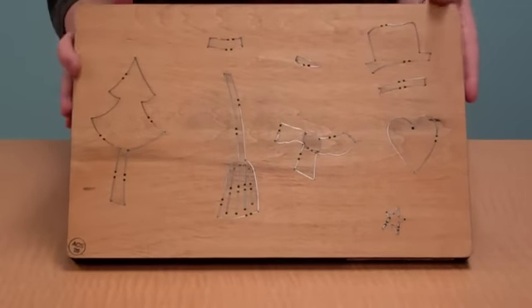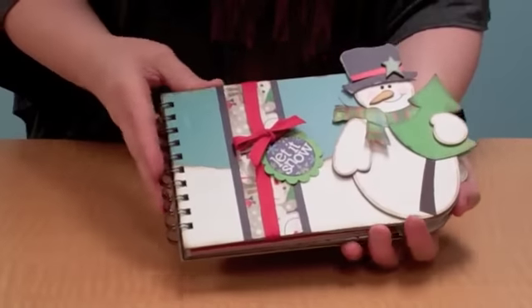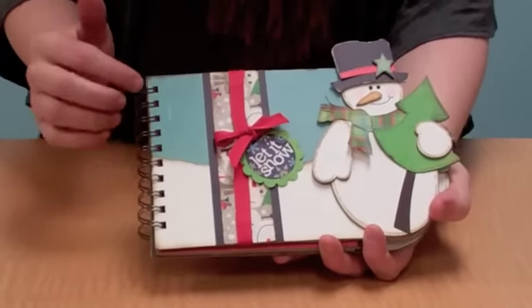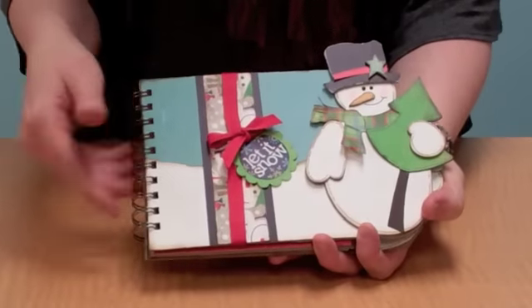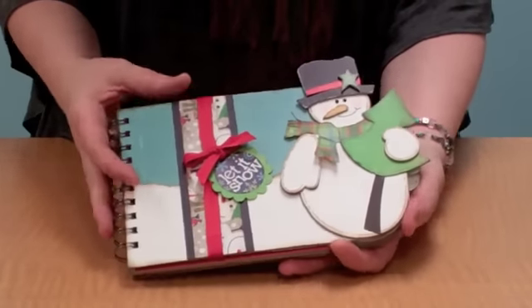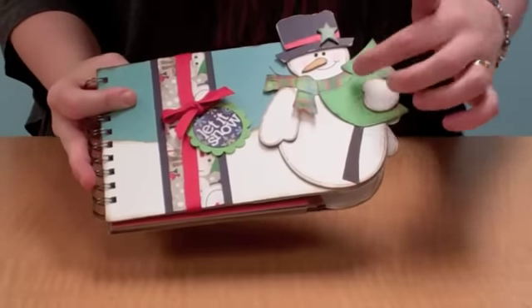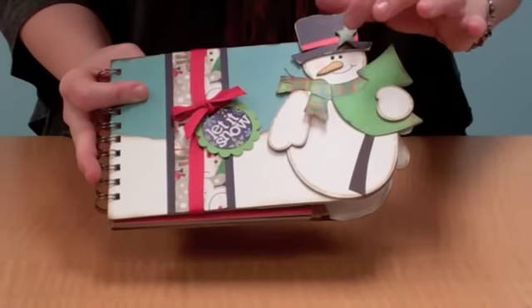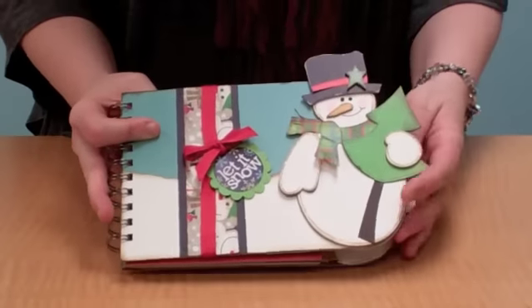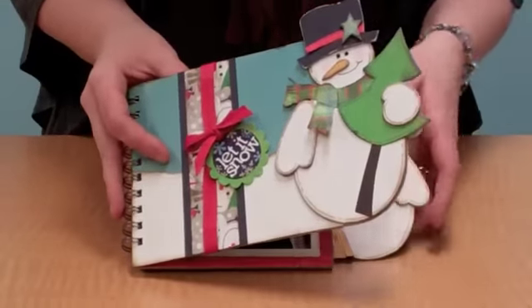So let me show you the project that I created using this die. Here's the album builder. The great thing about album builders is that there are no holes in them, so you can either punch holes or you can use your binding system. Here's the little snowman — I used the one arm and then the little tiny hand and he's holding a tree. You can see his little nose, and then the star I used to accent the brim of his hat. And then of course the scarf is a fun accent.